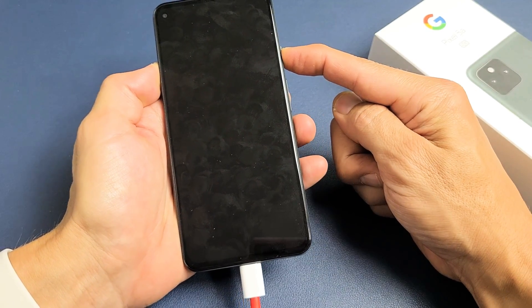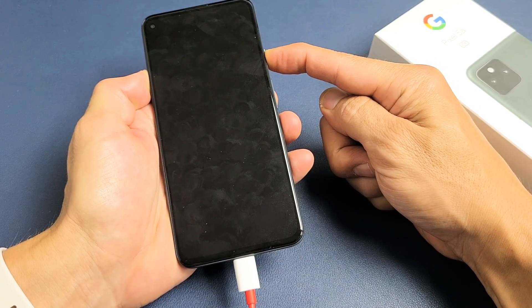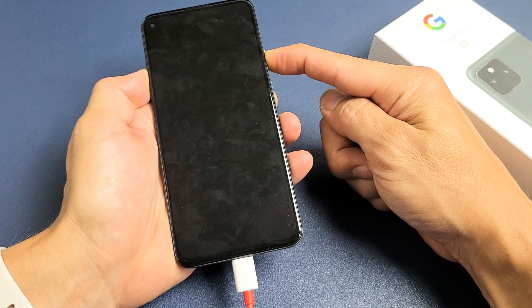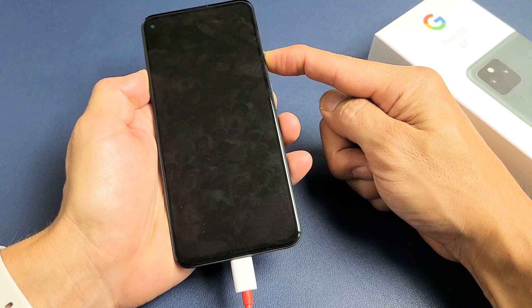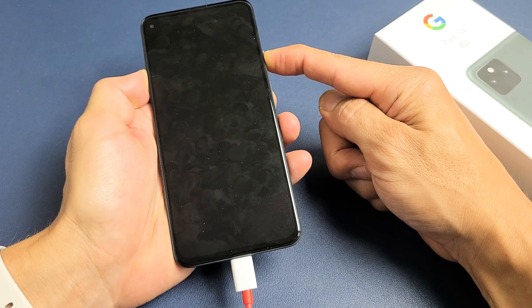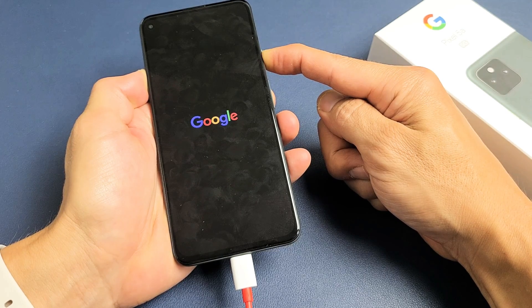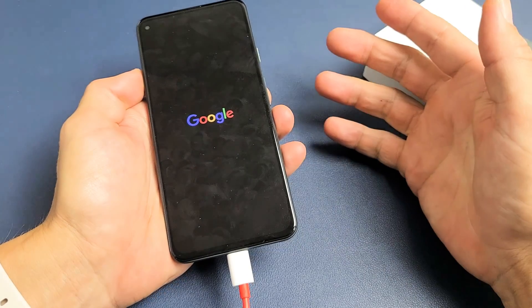Press and hold that power button and do not let go. It's going to keep on holding here. I'm waiting for a Google logo to appear, so just keep on holding. Keep on holding. Where's that Google logo? Oh! Google logo. Go ahead and let go.